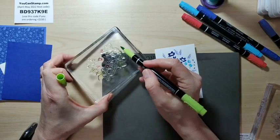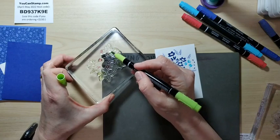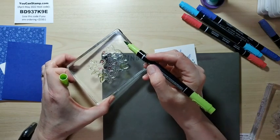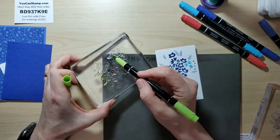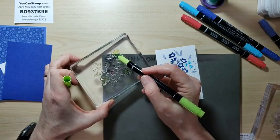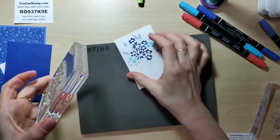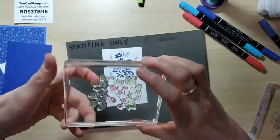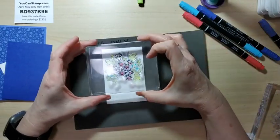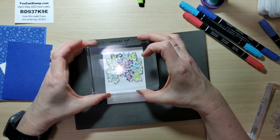Hey, has anyone ever seen that movie — 'Just Go With It' with Jennifer Aniston and Adam Sandler? I love that movie. It's very silly, kind of crude in places, but I like it. Not really my style to be honest, but sometimes I just like movies like that that are different.